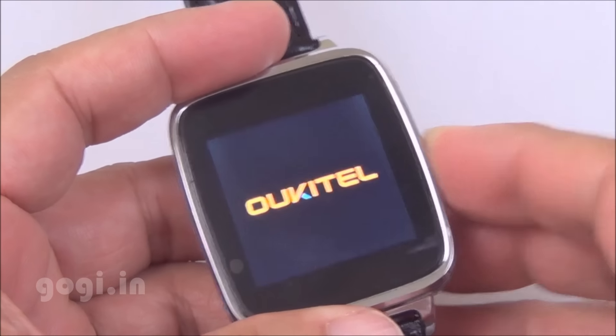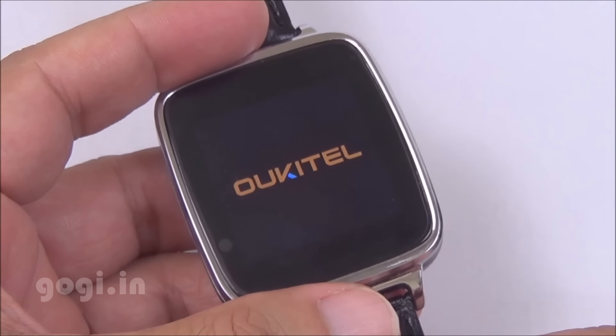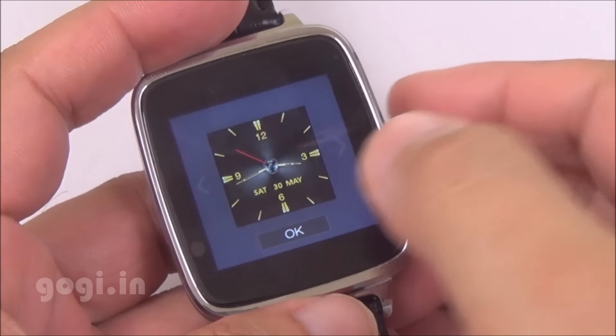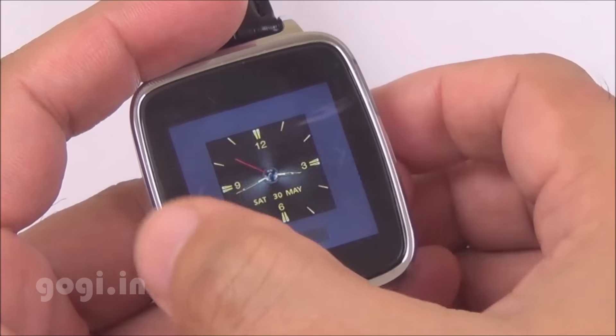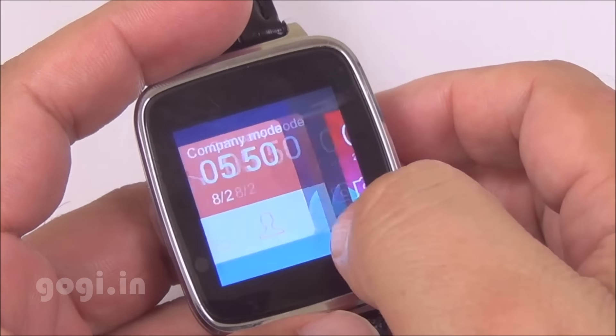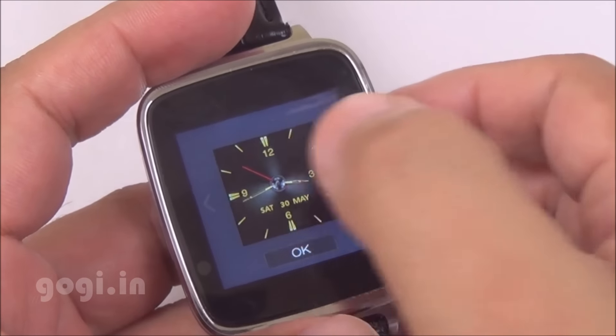Let's power on this device. Here is the default clock. Tap and hold it for some time and you can change the watch face. There are a few watch faces available and no options to download. I'm going to switch back to the original one that looks the best.